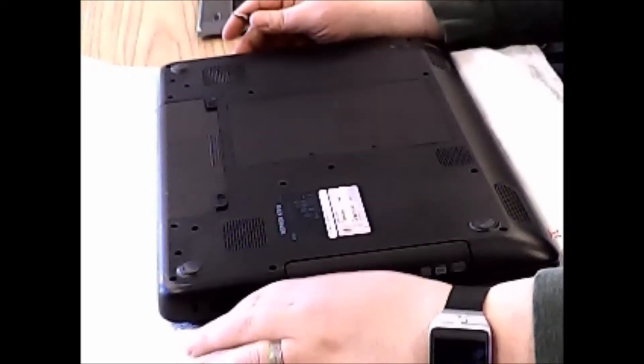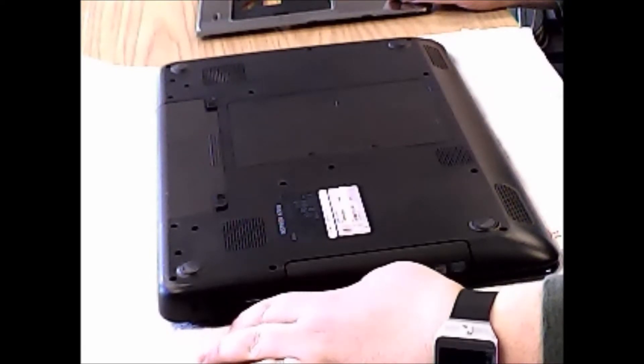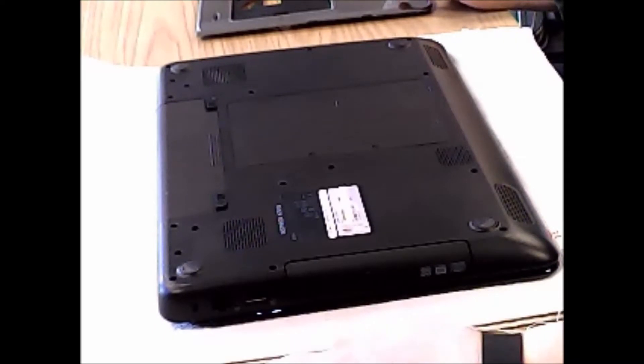Good afternoon YouTube. Today we are going to replace the palm rest on a Dell Inspiron N7010. The power button is the problem with it, but the only way to really fix this power button was to replace the palm rest.